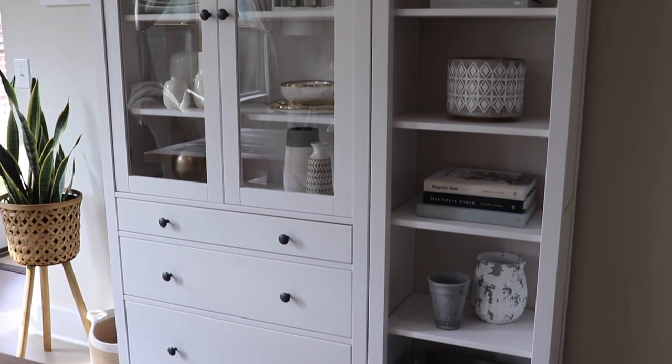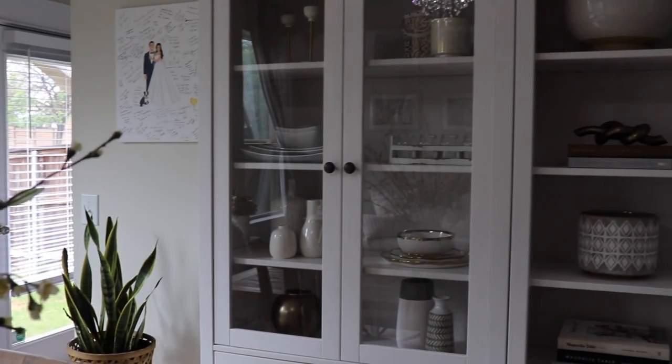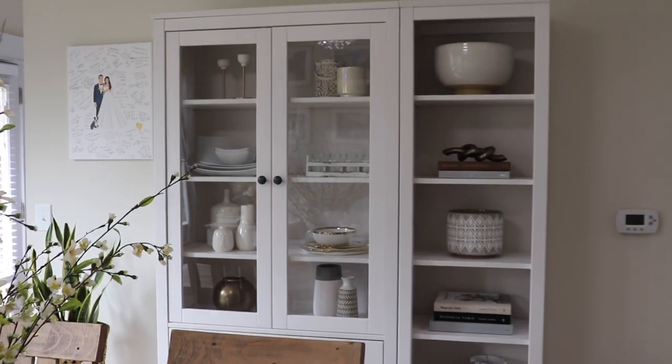I just love it so much more now without the 'eat' letters. Like I said, I was just so tired of them, so now looking at this makes me feel so much better.